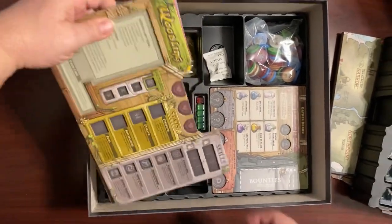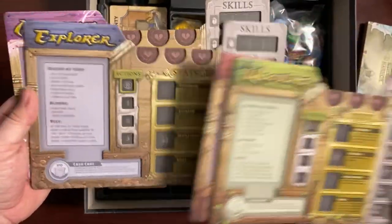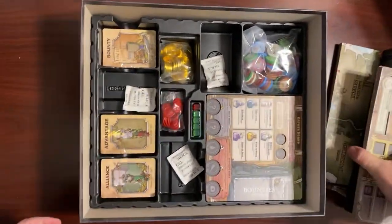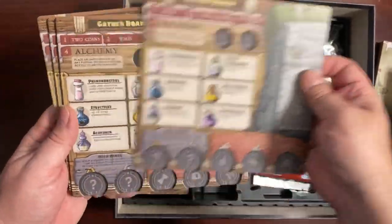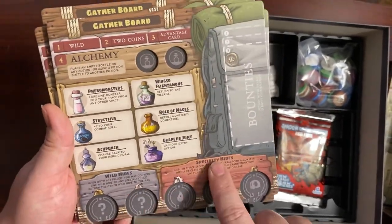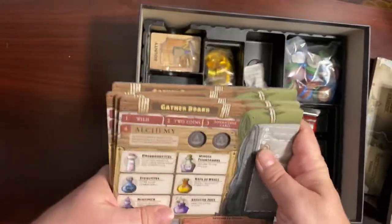We've got the character boards underneath that — we've got the Woodland, the Slayer, the Explorer, and the Mesmerist. And then you get to see some of the gather boards — four gather boards. So all your alchemy, special hides, all that cool stuff, all the bounties you're collecting — those are all there.